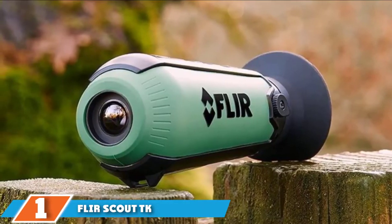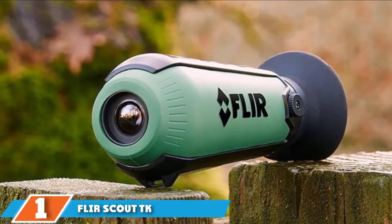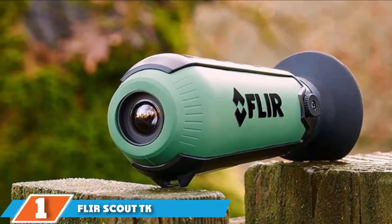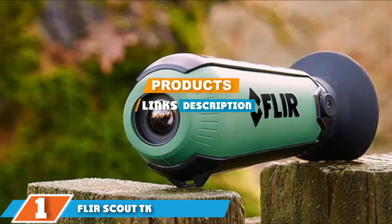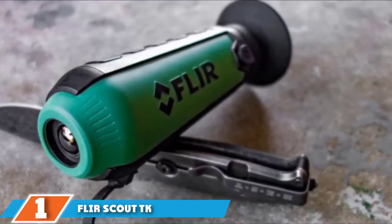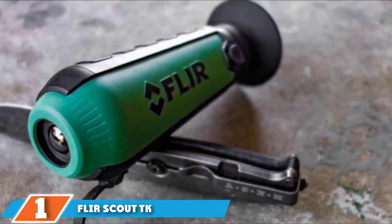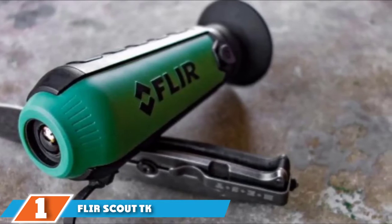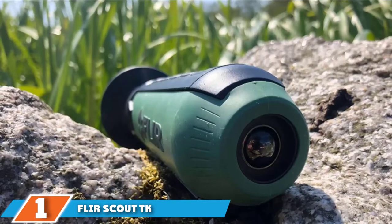The number one position is dominated by the FLIR Scout TK Handheld Thermal Monocular. For people who mostly do close-up hunting or spotting, the FLIR Scout TK is a great choice. You can detect animals including smaller ones like squirrels from up to 100 yards out. Its compact pocket-sized design makes the Scout TK easy to carry around. The FLIR Scout TK is ideal for beginners or people looking for an affordable thermal scope for basic hunting and animal spotting.